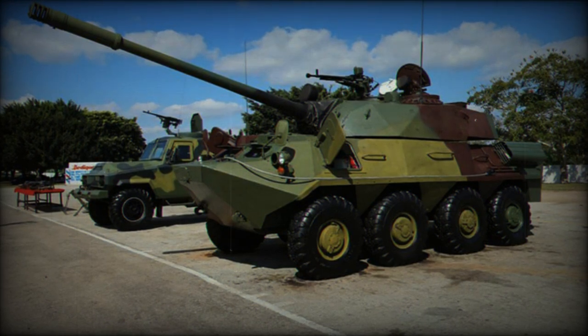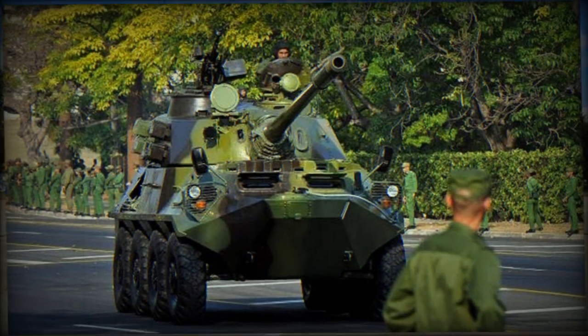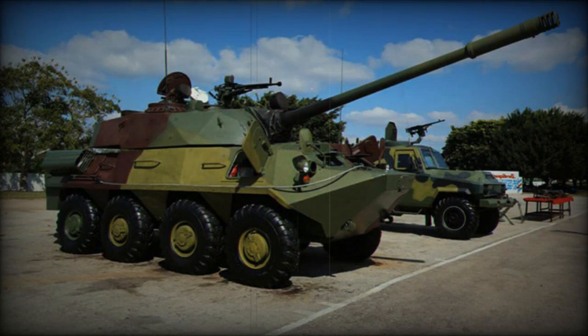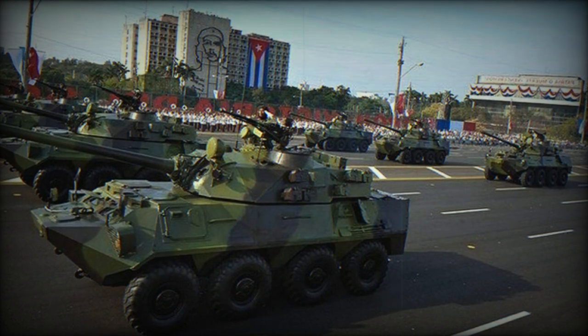The third variant is the BTR-60-100 PA. These vehicles were apparently built on the basis of the earlier BTR-60 PA. Since armored personnel carriers of this modification initially did not have standard side hatches, there are also no side hatches at the driver's and commander's seats on the BTR-60-100 PA; instead, there are loopholes for firing small arms. The top of the hull and double exhaust pipes are basically designed similarly to the BTR-60-100 PB-2. The Cubans produced this version in 2006–2009.